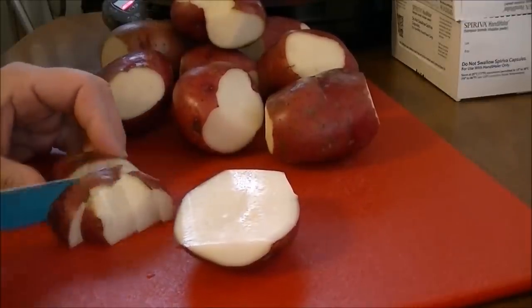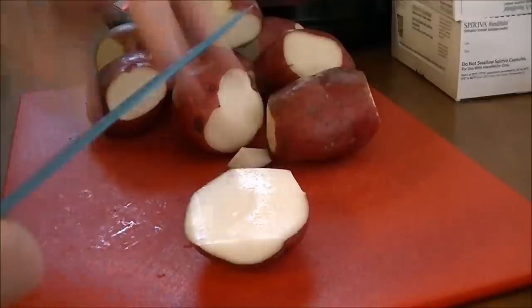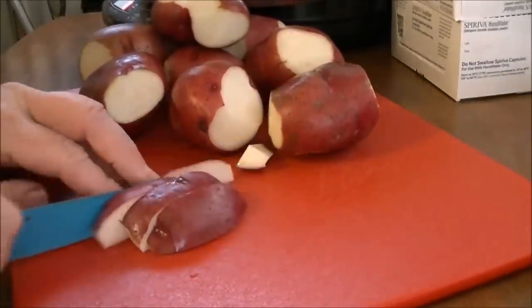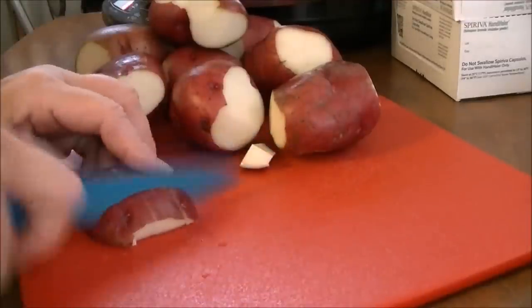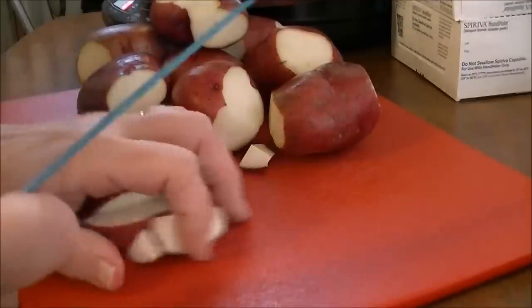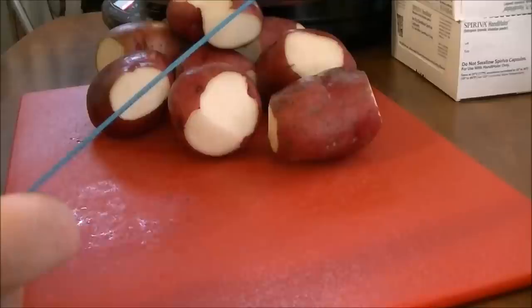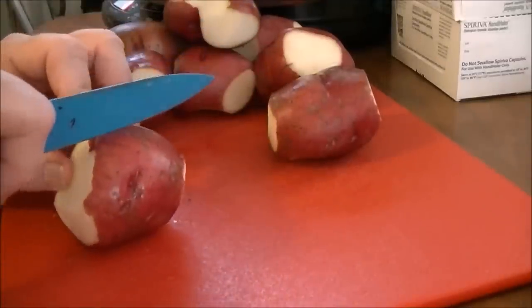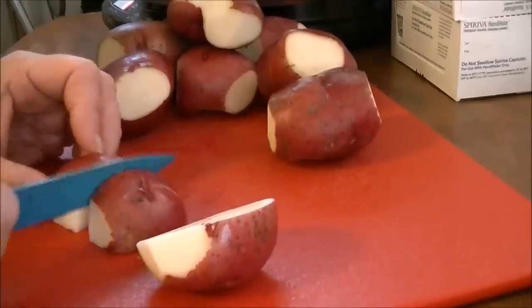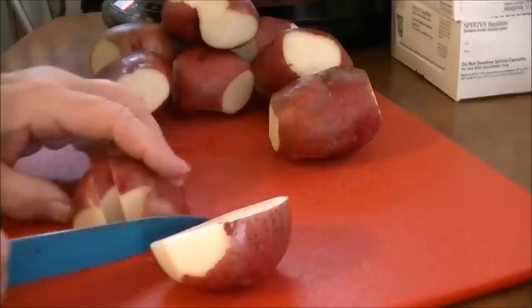The recipe that they used on TV yesterday said frozen potatoes. Well, I don't want frozen potatoes because I have potatoes over here. And with diabetes, one of the high carbs is potatoes, but potatoes don't seem to bother me. It could be because I'm on two medications for diabetes, so that could be one reason why it doesn't bother me.